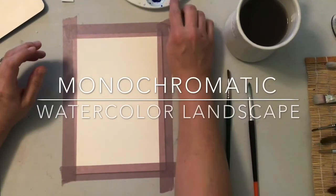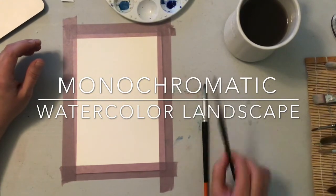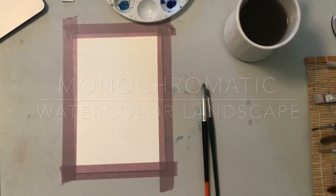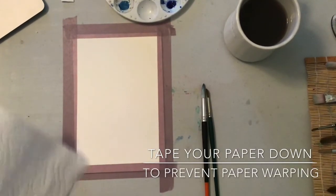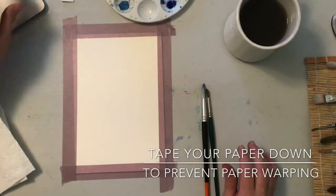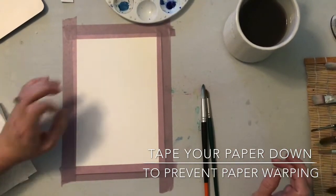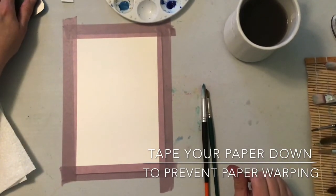We're going to be using Payne's Gray and Ultramarine, one of our medium-sized round brushes and a smaller-sized round brush. I have my paper towel and some water, and we've already used the masking tape to tape down our surface. We're going to be using some wet-on-wet techniques, some wet-on-dry, and a little bit of splatter — all things we practiced in our technique panels last time.